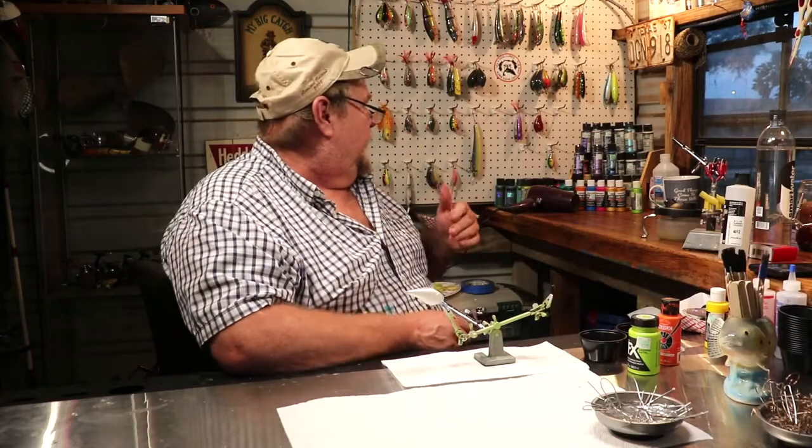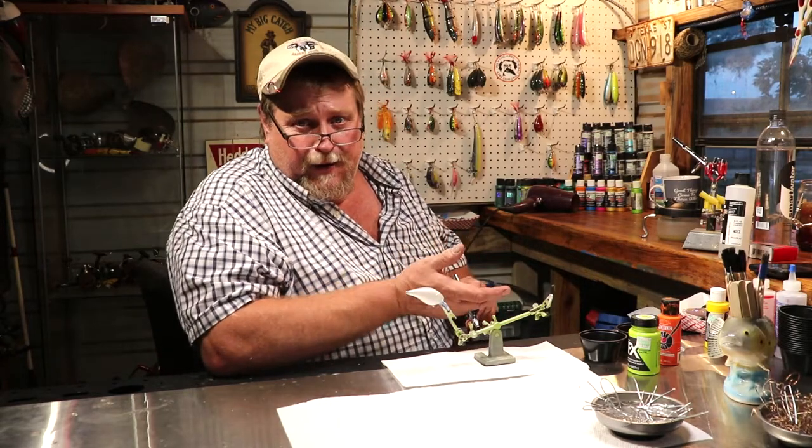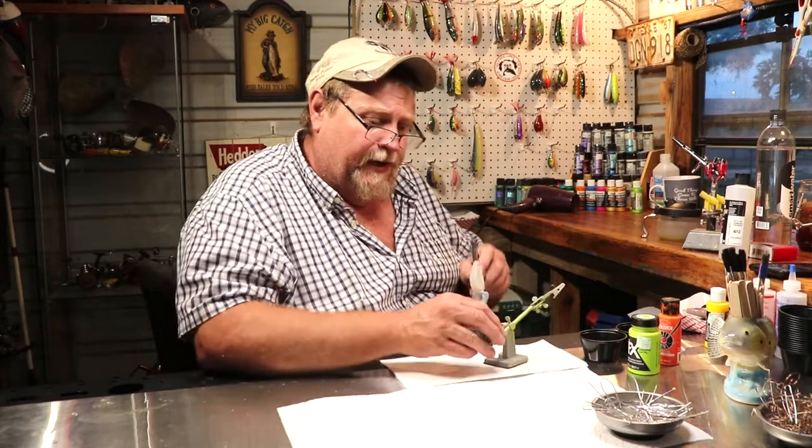So folks, I want y'all to focus back behind me — this is how my week has been. If you look right here, these are all lures that are finished and ready to be packaged and shipped. So if you see any of them you want, just go to UglyDogLures.com and let the boss lady know you want them and she'll get them out to you. So let's get started here.